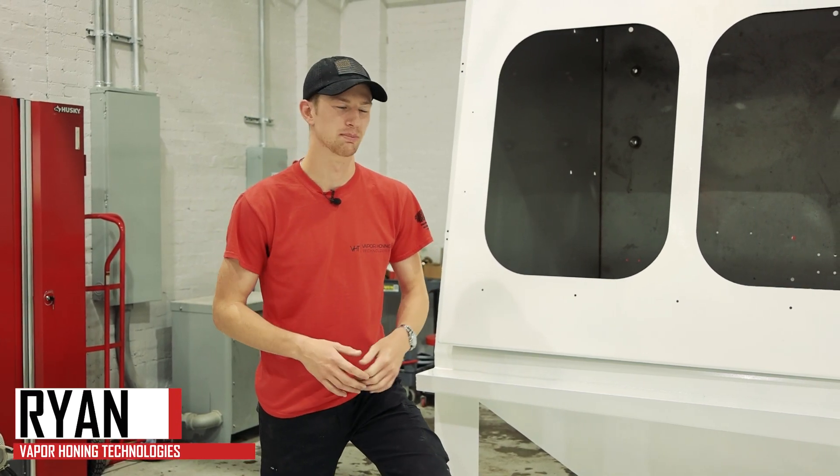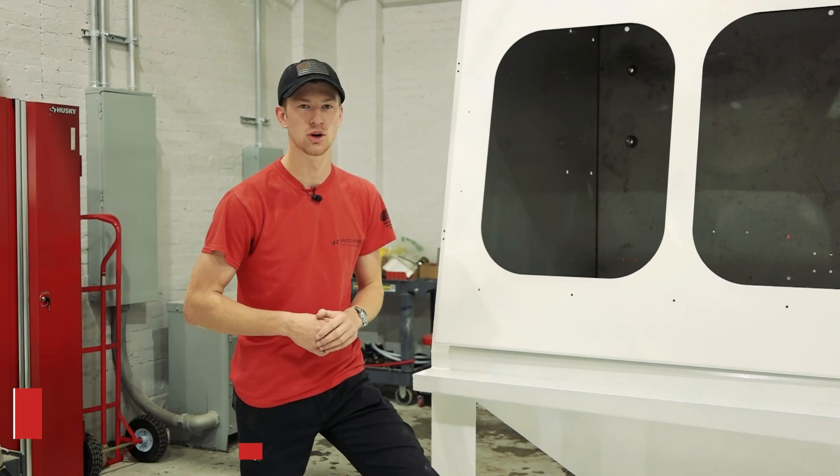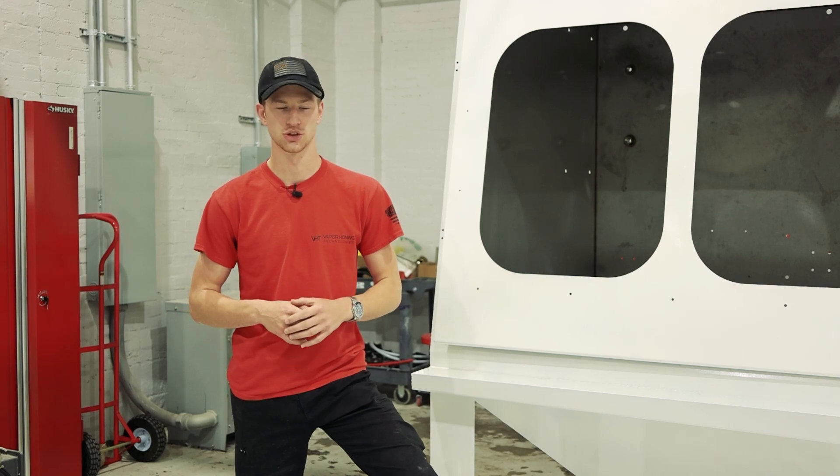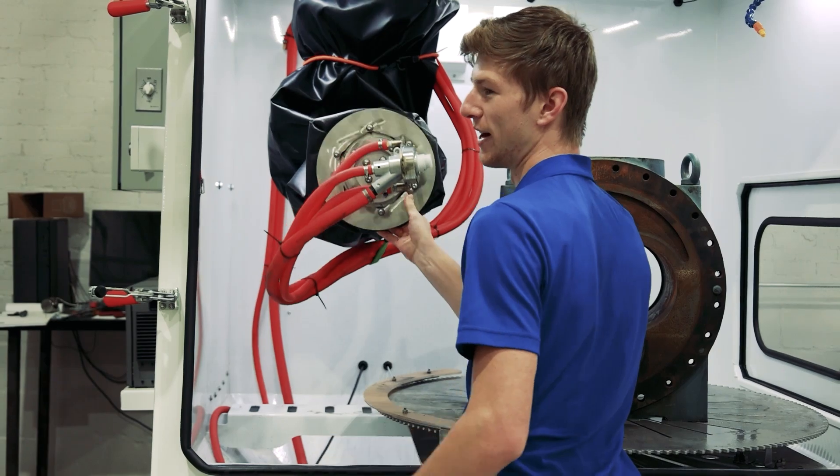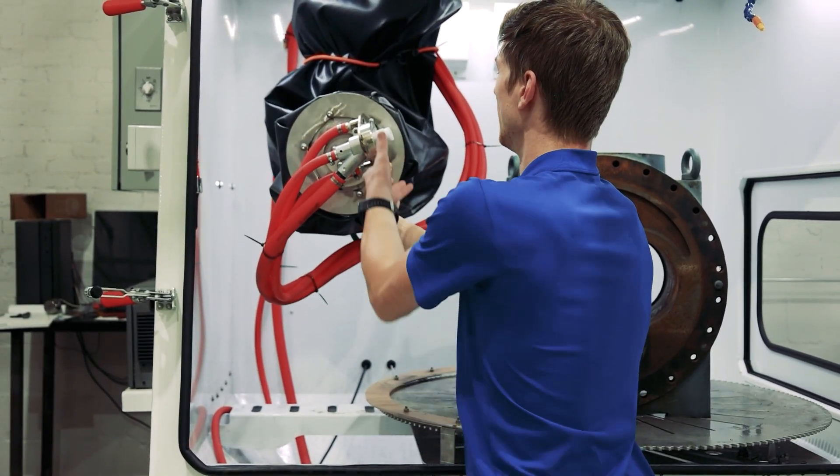Hey guys, this is Ryan here with Vaporone Technologies. Beside me is another Robo IQ that is currently being constructed. If you guys missed our previous video on this, make sure to check it out — we show exactly how easy it is to move this thing around and program it.